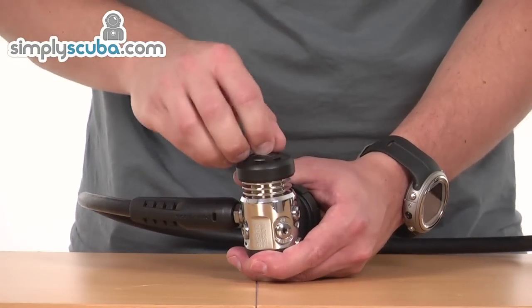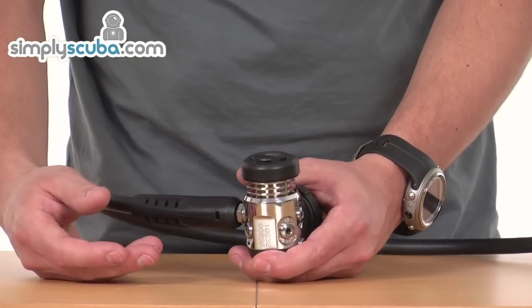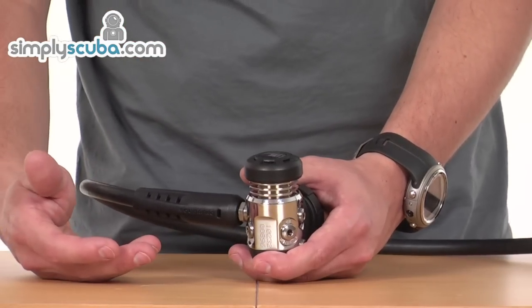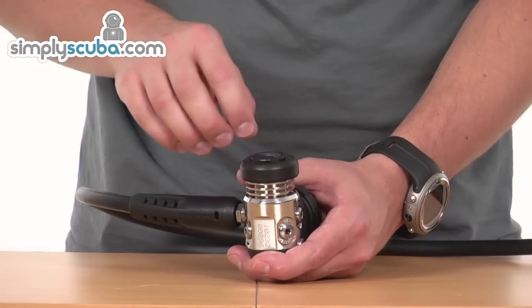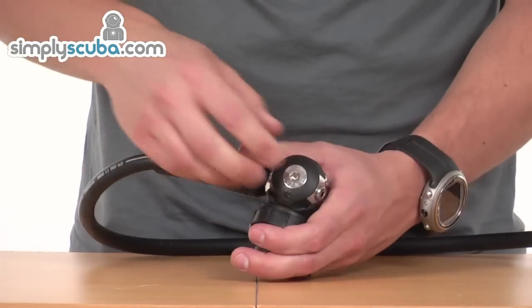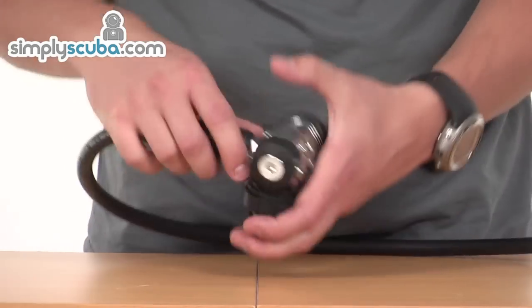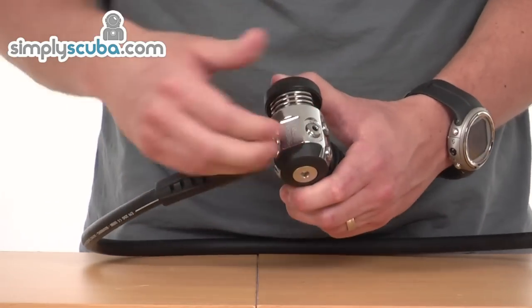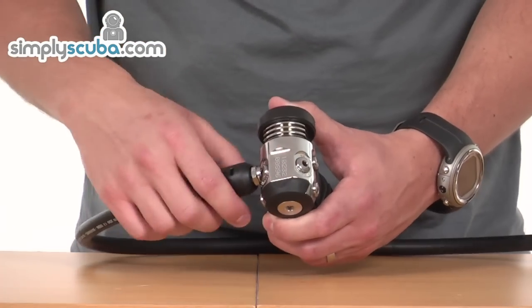Got a nice big bump crack on top here which obviously prevents any damage due to overhead knocking. If you're penetrating a wreck or you're doing cave diving, that helps just prevent any damage from occurring during the dive. And at the bottom, got another impact zone, obviously for when you're putting it down on hard surfaces or on the ground. It just helps prevent the chrome on the first stage from actually being knocked off.